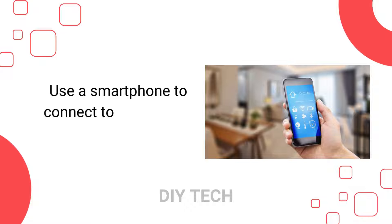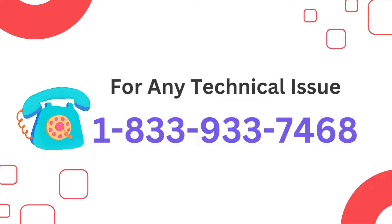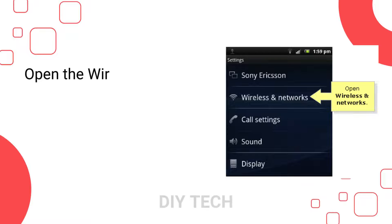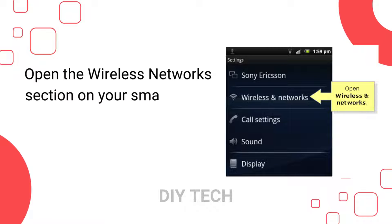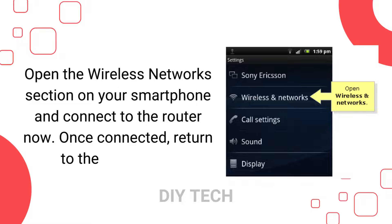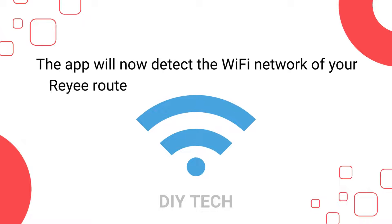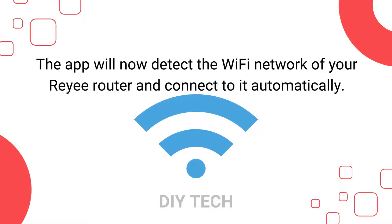Use a smartphone to connect to the router's network. Open the wireless networks section on your smartphone and connect to the router now. Once connected, return to the Raii app. The app will now detect the Wi-Fi network of your Raii router and connect to it automatically.